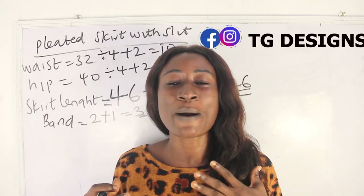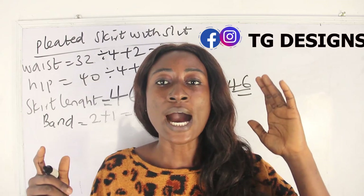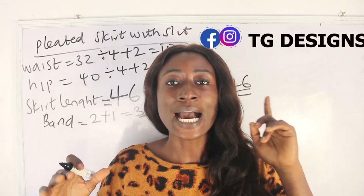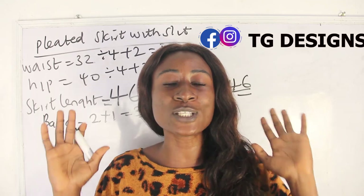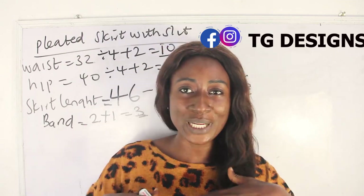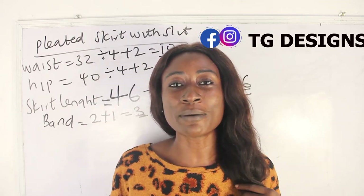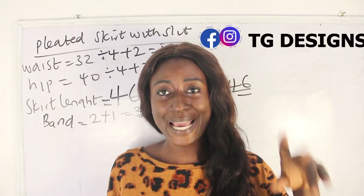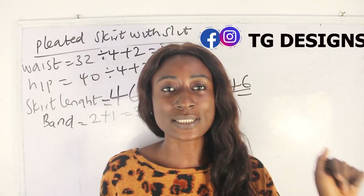I'm going to put a detailed tutorial on how to use your ruffler foot to gather up your pleats — I'll put the link here, please go ahead and watch that. Our hip measurement is 40 inches and I'm going to multiply it by 3, so let's calculate that.